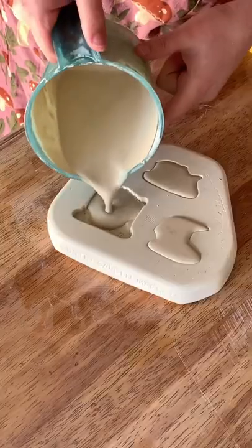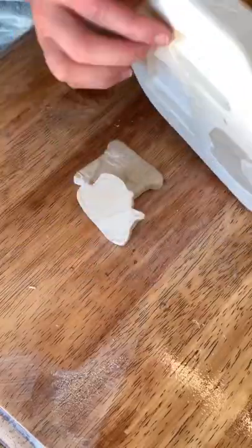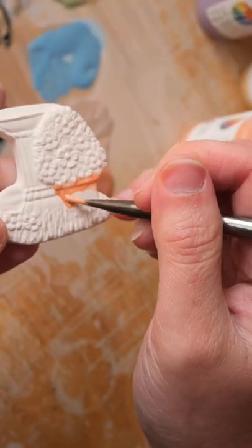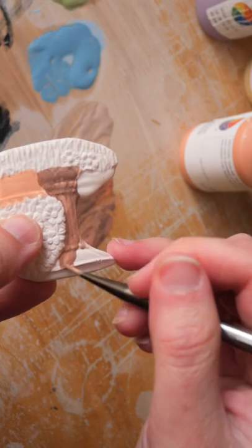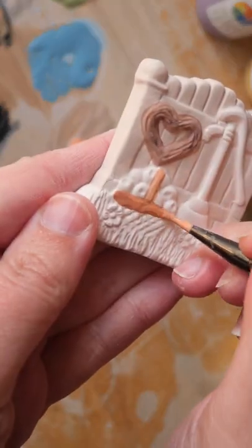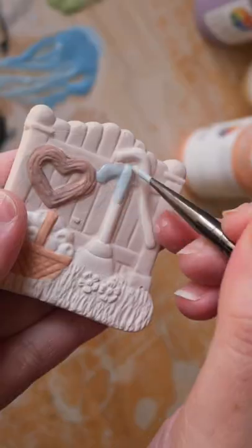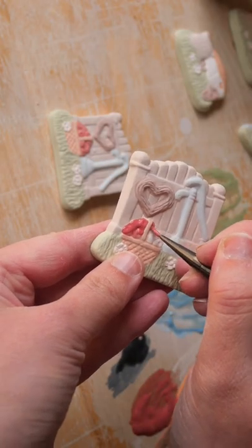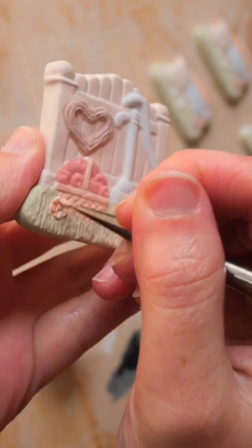G'day! This is Mystery Mold 54 of the molds I bought from Gumtree on a whim to discover what each piece is inside. This one's not such a mystery because it's a single piece mold, so you can look into it — and it's a three-piece magnet set of a country garden scene.